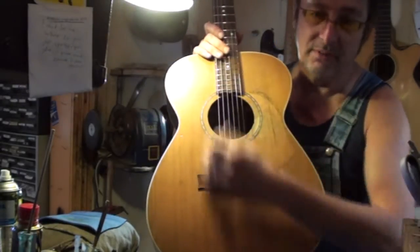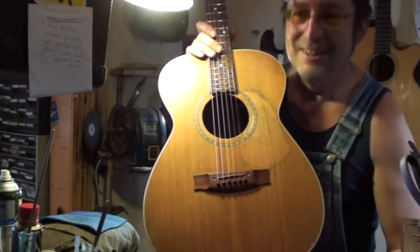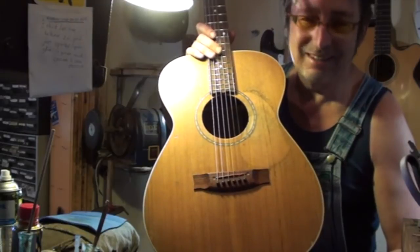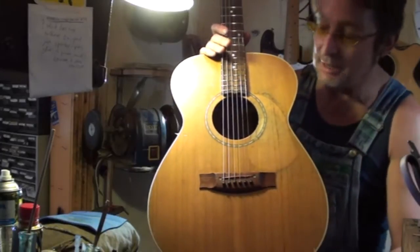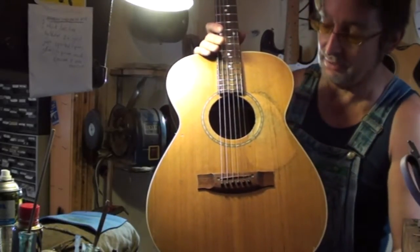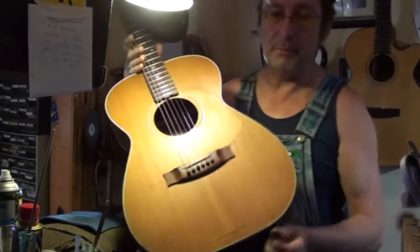Young James has rebuilt this guitar — the entire soundboard. I can't really describe just how bad it was. I think there's some photos you may be able to have a look at. Someone sat on it; a big person actually sat on this guitar. The outcome has been brilliant.